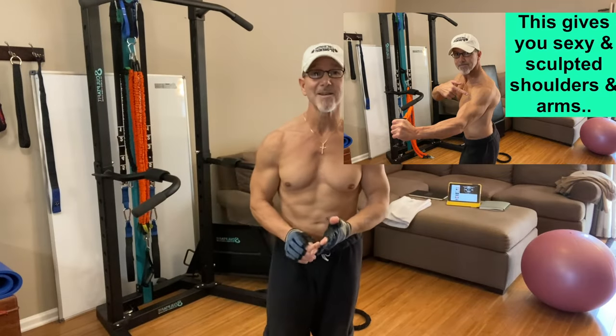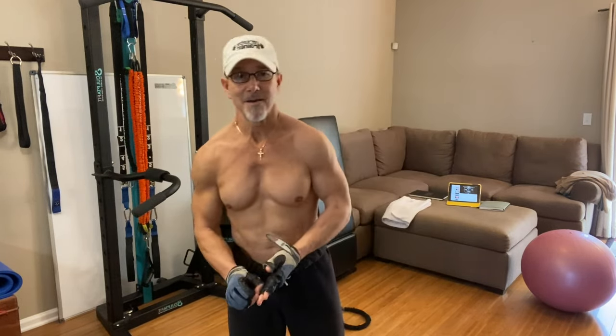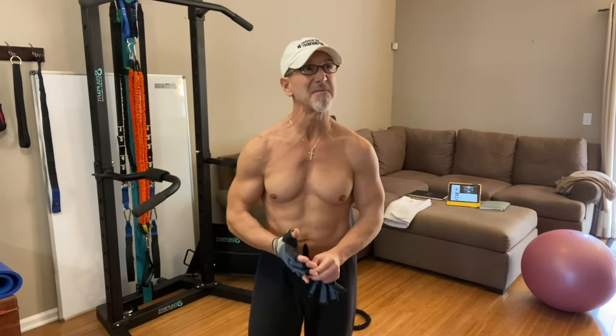Hey, it's Joey Atlas here, exercise physiologist, private health and fitness coach, host of the Fitness Whisperer podcast. I just finished my shoulder training session — all done. Maybe 30, 35, 40 minutes max. I did most of it on Facebook Live, a little bit on Instagram.